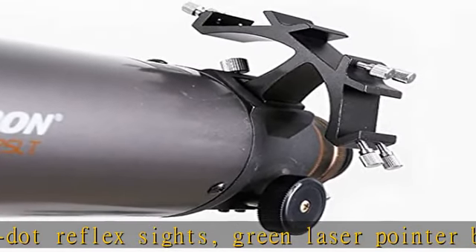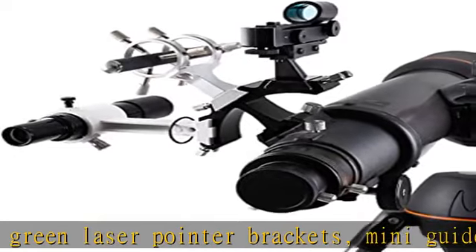You will never need to grope around in the dark again, but will easily be able to locate any faint object.